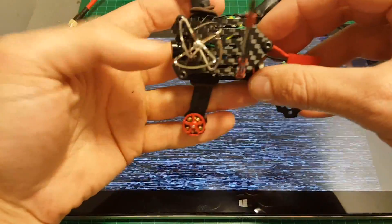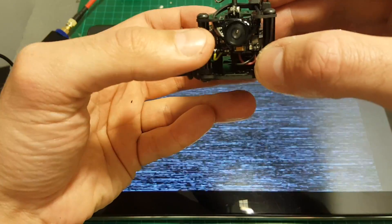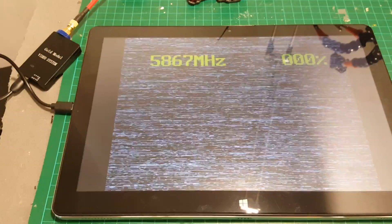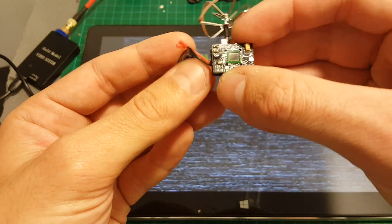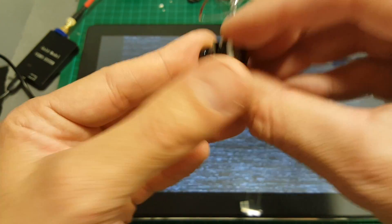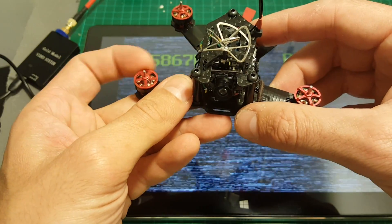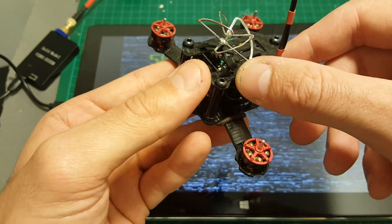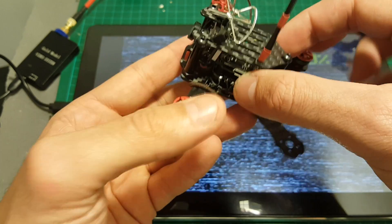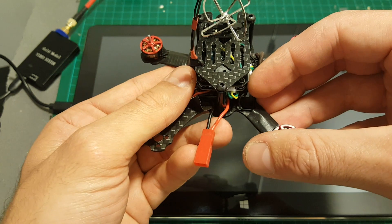This was pretty easy to do and took me a couple of minutes. Just be careful when you're disassembling this camera because it's pretty fragile and putting too much force can lead to damage, which is pretty unpleasant. You can also swap the camera of the Aurora 90 or Aurora 100 to this camera if you're looking for something stronger than 25 milliwatts. Thank you for watching and see you in my next video - goodbye.